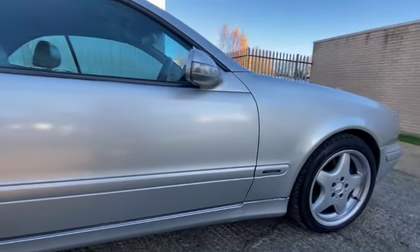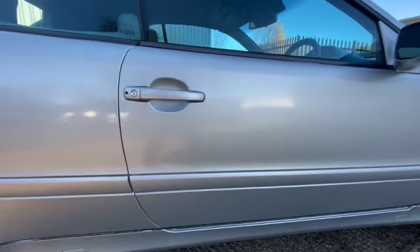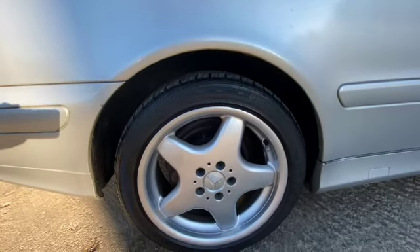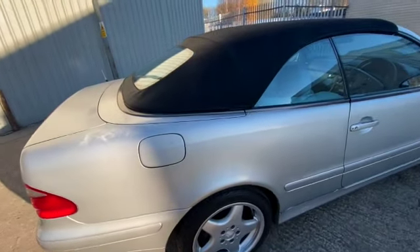Going down the driver's side, there's no nasty dings or scrapes, nothing on the wing or anything like that. Going down this whole side — all nice and clean. All the alloys are pretty much unmarked by the looks of things, four good tires on them as well. It has just been driven to us and I have had it down the road — it does drive well.